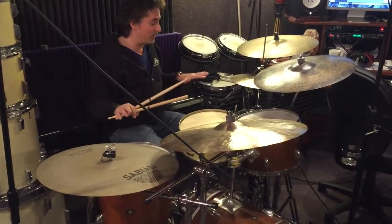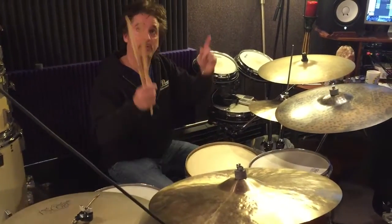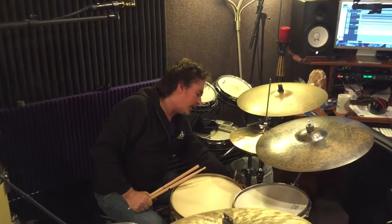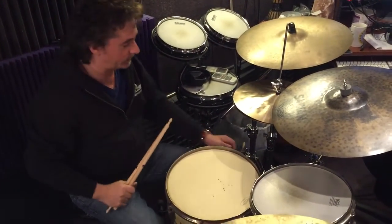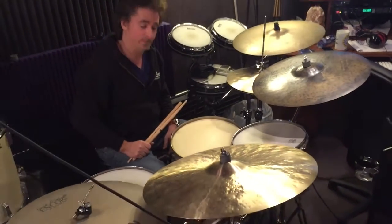So everything sounds legit and authentic. We have Audix microphones — the SCX-25A's — just two overheads. We're going to try micing the side of the snare shell because there's going to be a lot of snare going up into the overheads, and just one D6 in front of the bass drum. We're going to get going and hear how these all sound, and I think it's going to be good.